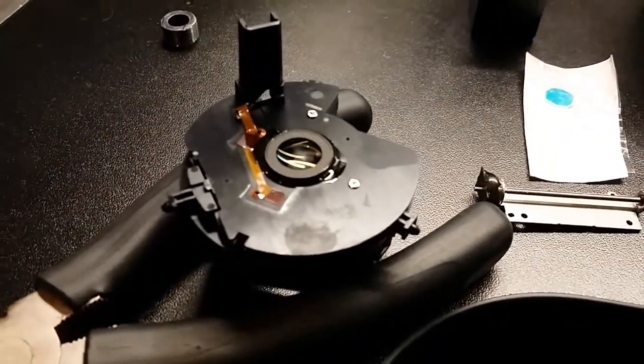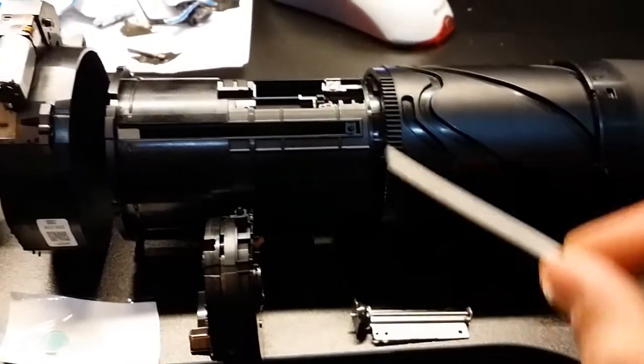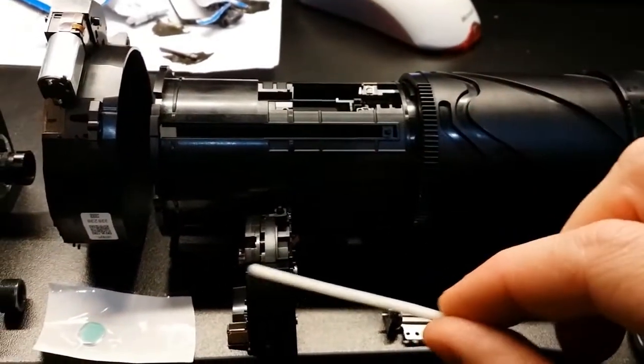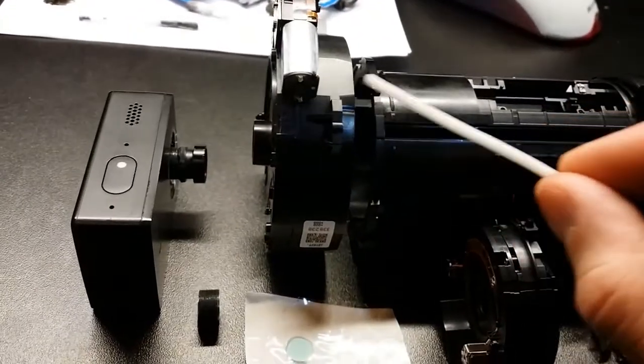So this is the Nikon P900 lens only, fully disassembled. The reason why I do this mod is because I want to fit this little 4K camera into that lens, and for my curiosity to see if I will manage to do that kind of mod.